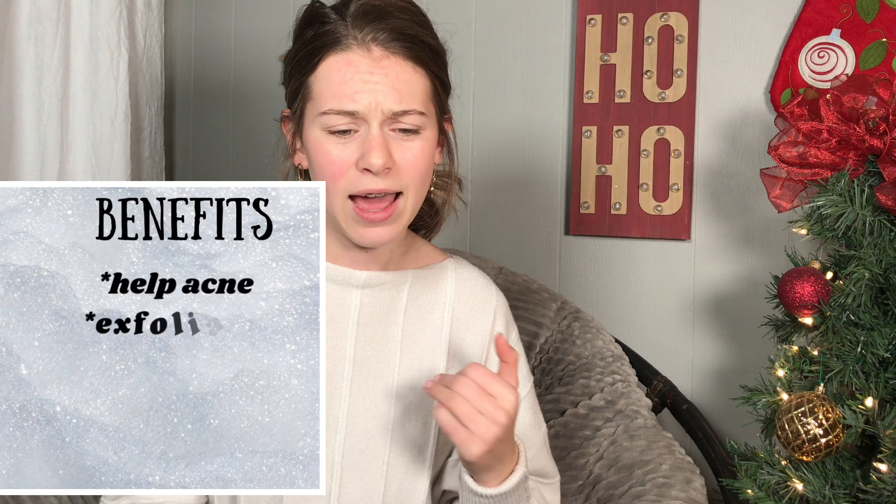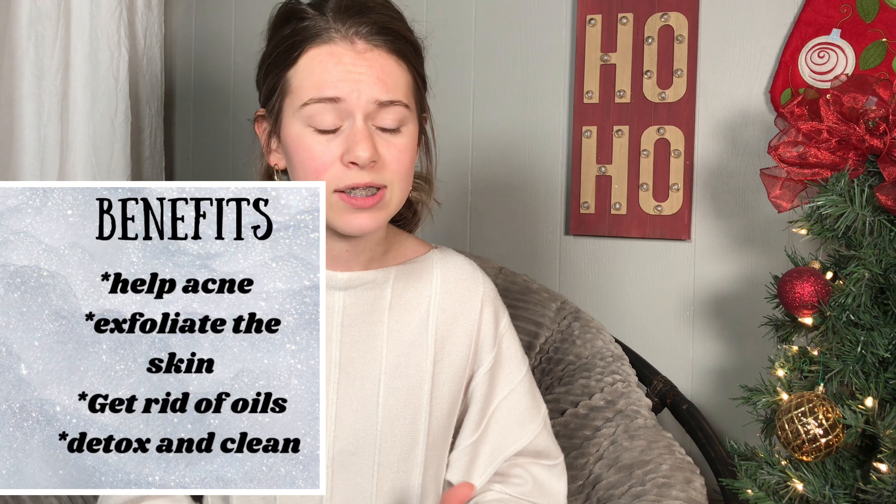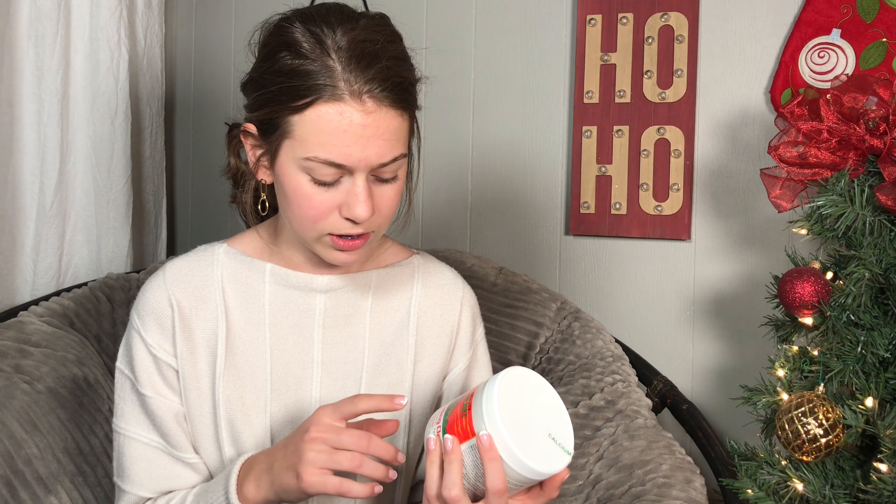There are a few things I've seen about what this mask can do. It's supposed to really help with acne, dry out excess oils on your skin, and this kind of clay really helps to detox the skin. It's bentonite clay, which is what this is. I think we should go try it out.